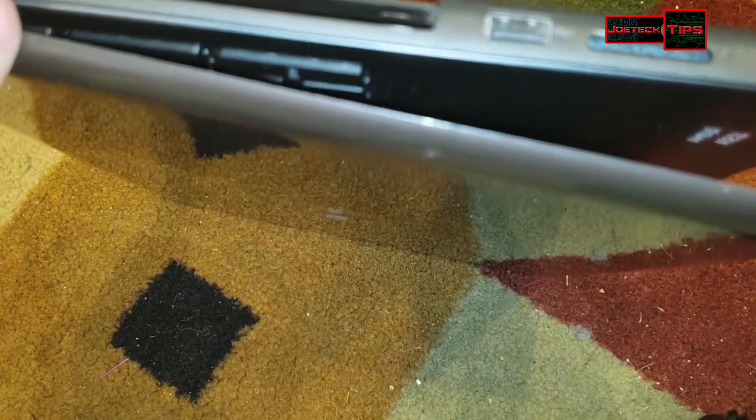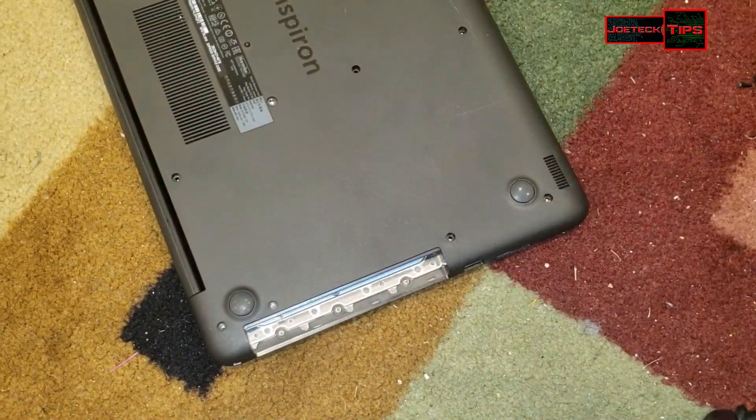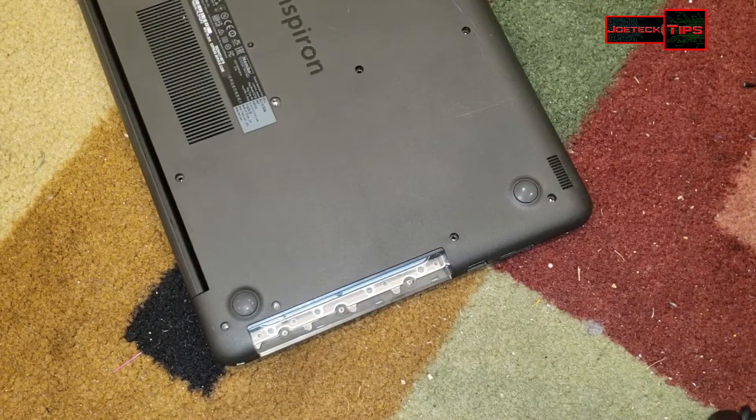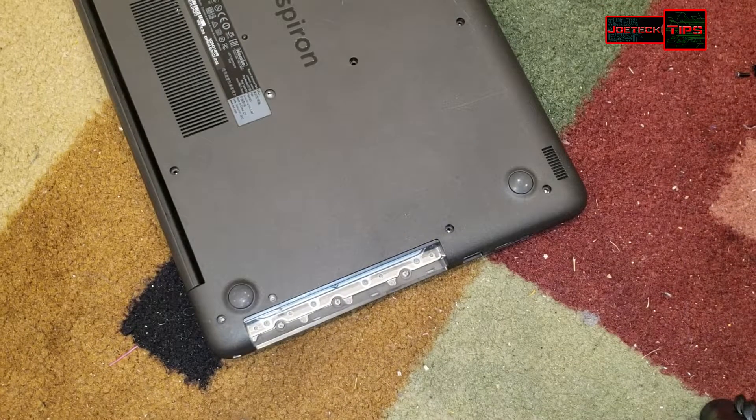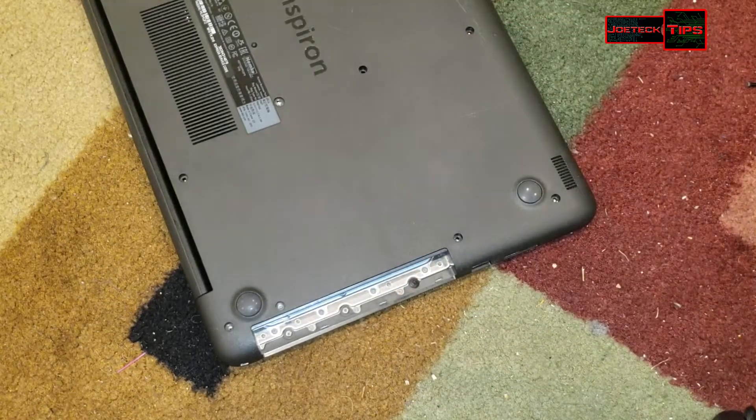Remember, we have the tiny little screws that we took out here — they're really, really small. You'll need a very fine-tipped screwdriver to screw these back in again.